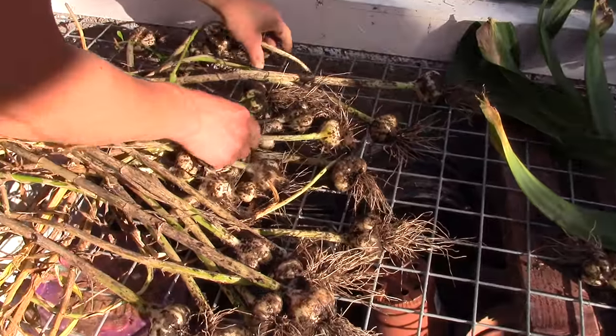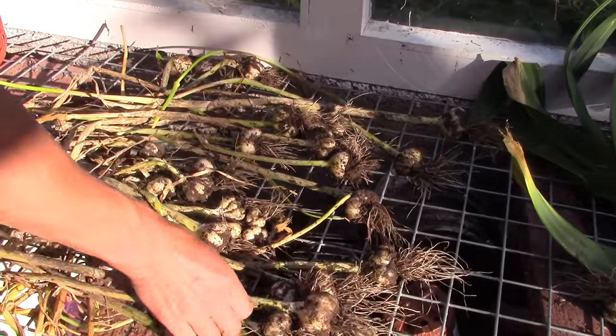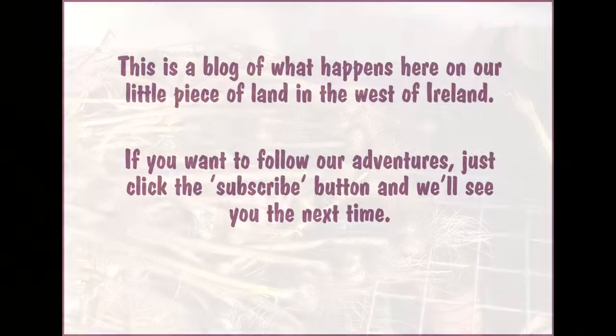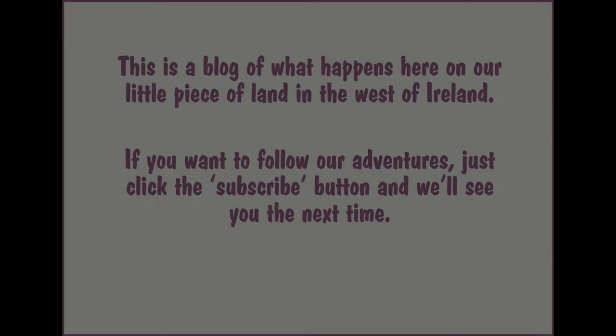We spread the ordinary ones out to dry. We learned that the elephant garlic are just as easy to grow as the ordinary ones, and are many times bigger. So perhaps the next real test to do will be to compare the way they taste. We're looking forward to that test — stay tuned for updates.